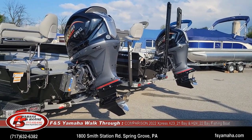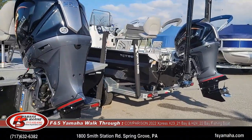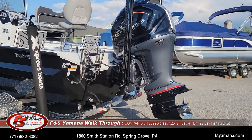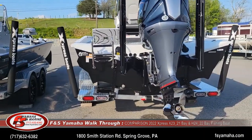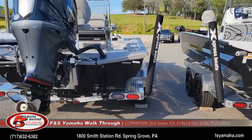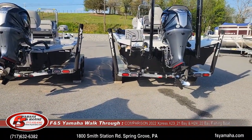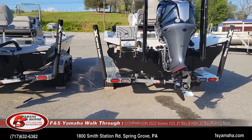One quick comparison you can see between the two — hopefully this shows up well in the video — is a 20-inch transom with a 20-inch shaft on the H-series bay boat, and a 25-inch transom with a 25-inch motor on the X-series. So the transom is much deeper on the X-series than on the H-series.